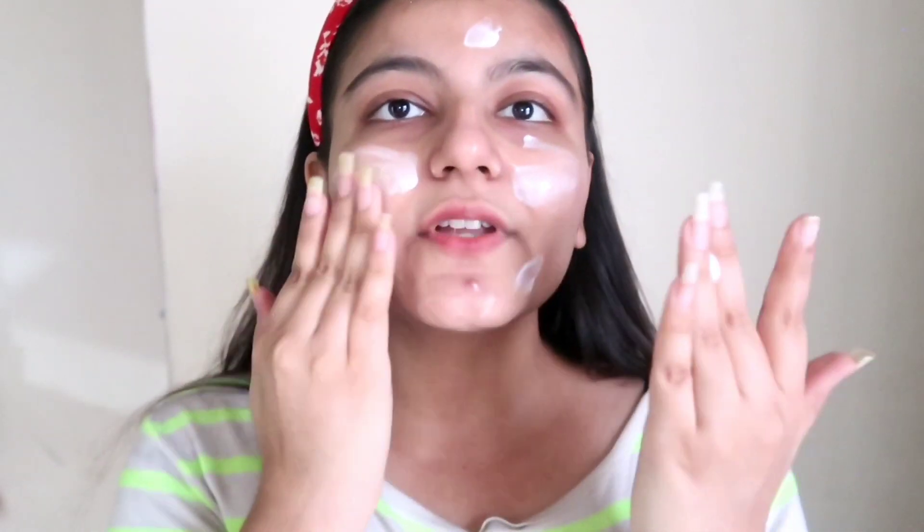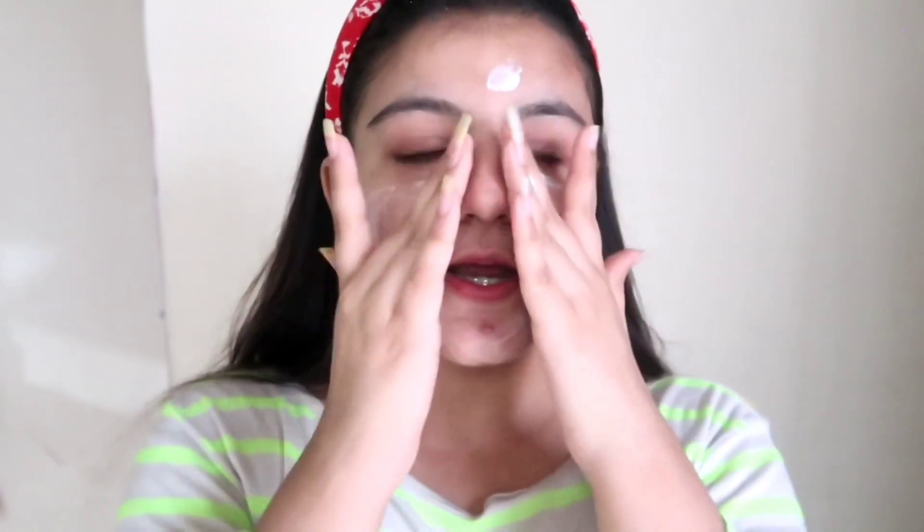In a place where the weather is so dry, you need to get your hands on this. You don't need much — just take a pea-size amount. Apply it in dots and gently massage it on your face. I've taken a bit more quantity because my skin is literally so dry. You can adjust the amount as per your skin type. You can use this in the morning and evening, and it comes so handy for people with really dry skin.